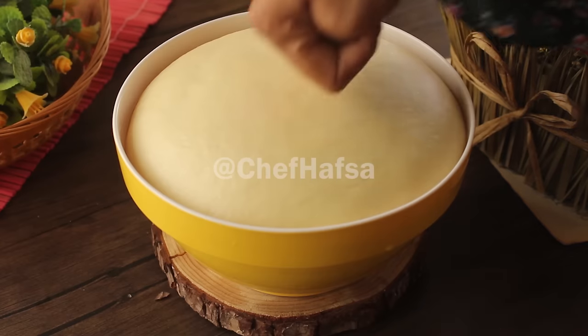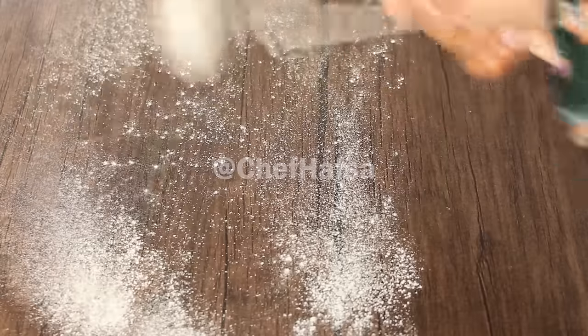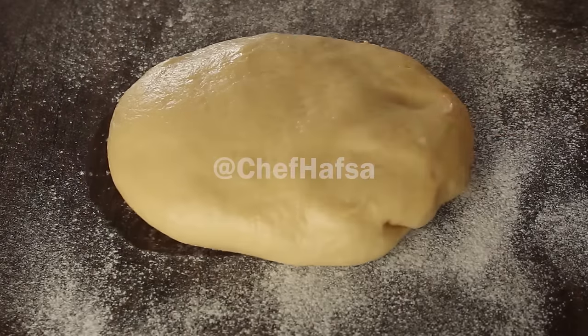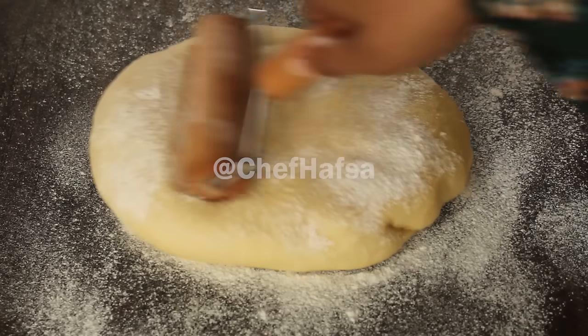The dough has risen, so we will punch it down. We will sprinkle flour on the counter and on the dough, then roll it out to about half an inch thickness.